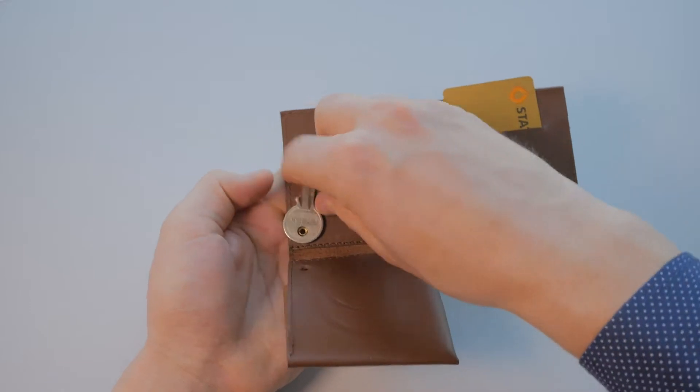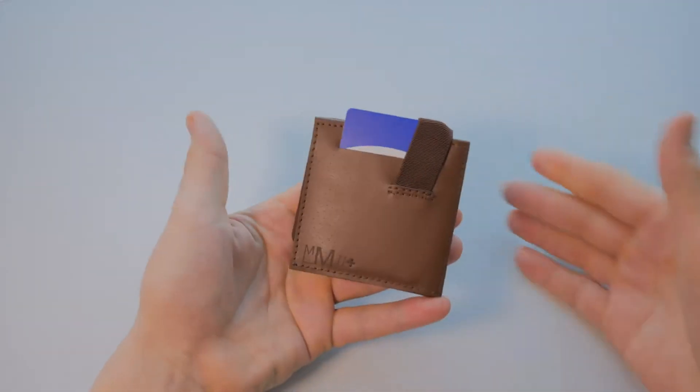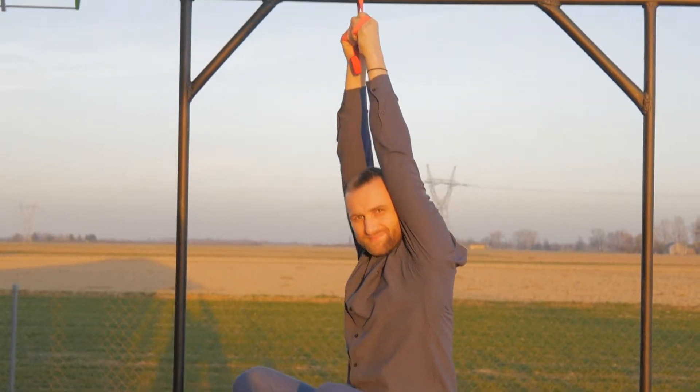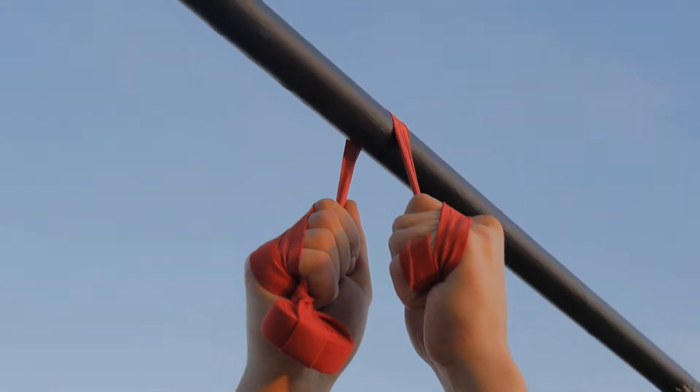Don't need it? No problem — you can just unattach it. The elastic band, made of extremely durable materials, makes sure the Minimax stays closed and keeps your cards securely in their pockets for years of everyday use.